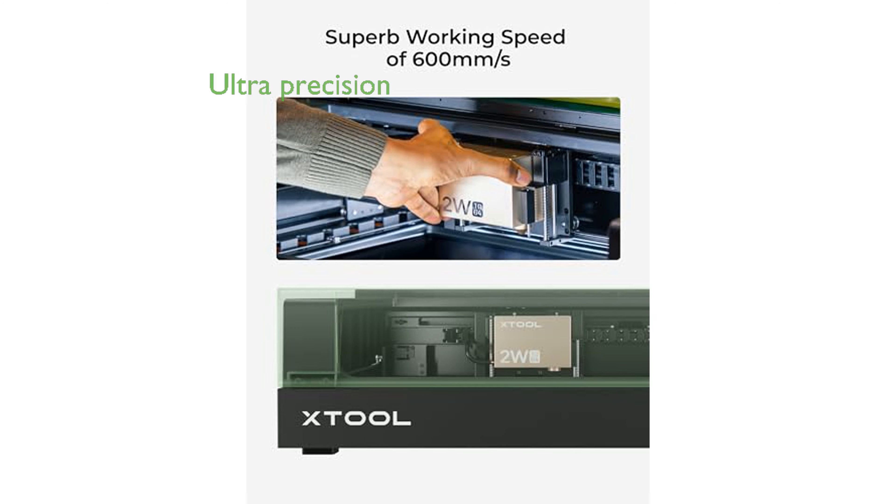The ultra-precision 0.03 mm laser spot and 0.01 mm motion precision make it perfect for intricate and detailed engravings on small objects.